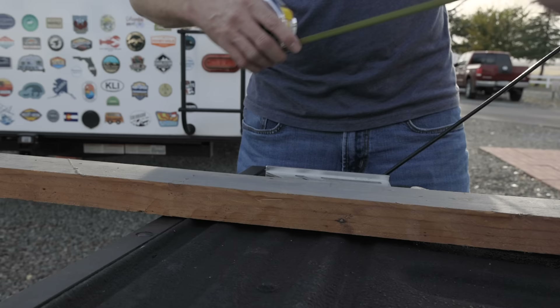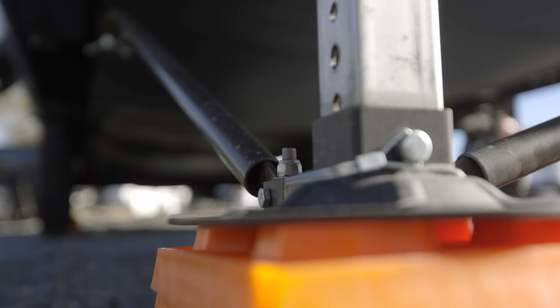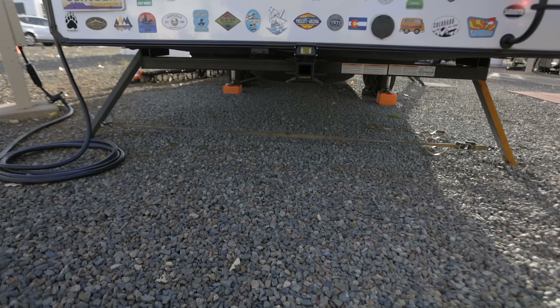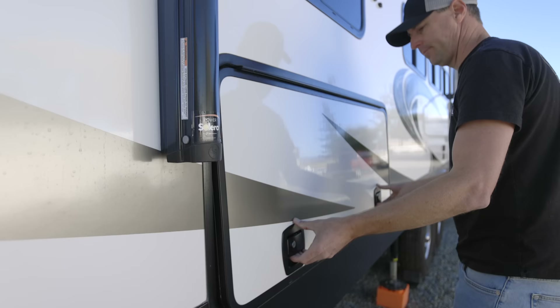The stabilizers we're going to compare today: we're going to have the X-Chalks, which are very popular amongst RVers. We're going to have a homemade set, something that's really inexpensive that just anybody could have on their RV. We're going to have the SteadyFast. I was going to do a tripod, but that's only for fifth wheels, and years ago we did a test and SteadyFast blew the tripod out of the water. So we're going to stick with those three: the X-Chalks, homemade, and the SteadyFast.